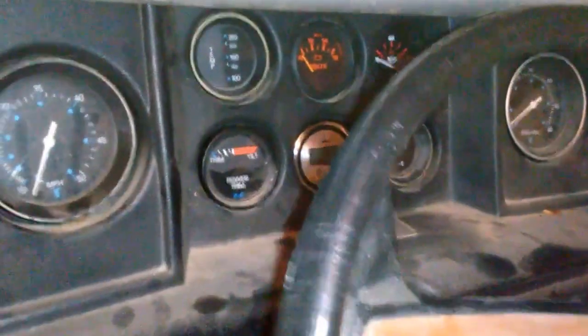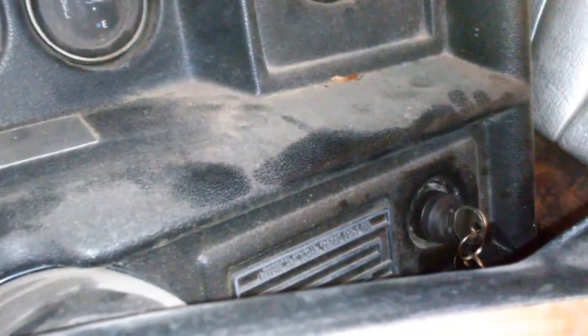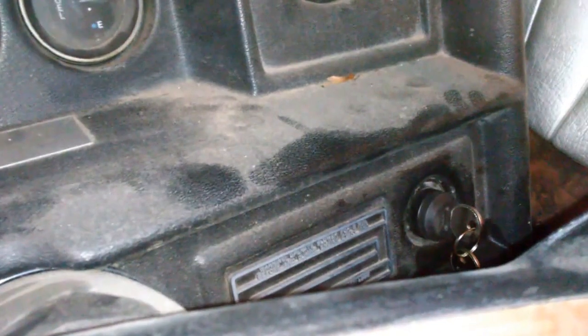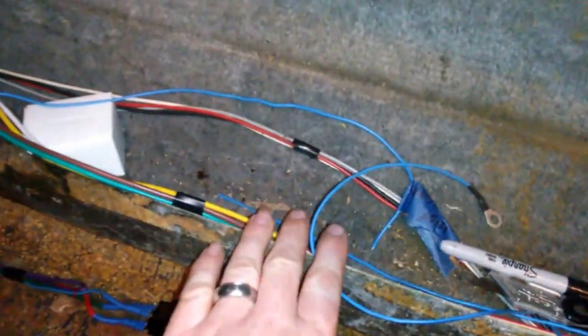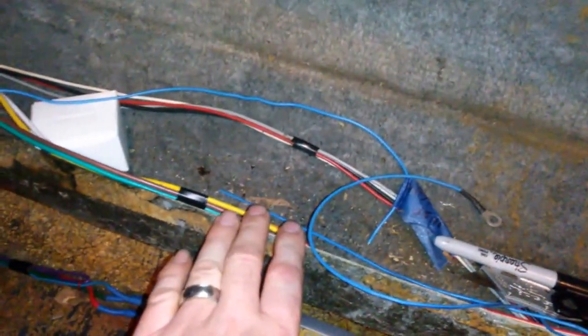I have everything completely wired in. The dash is ready to rock and roll. I replaced a switch with one that has an accessory position — the old one did not have an accessory position, which was pretty common for boats of this era. There is a switch panel that has to go in here. I have not wired it up yet but all of these wires are labeled and ready to go.